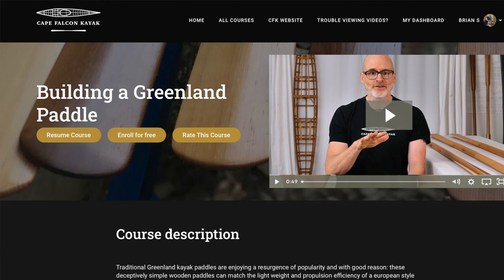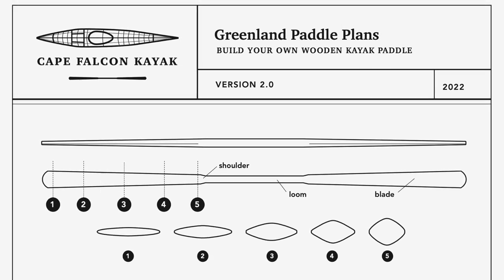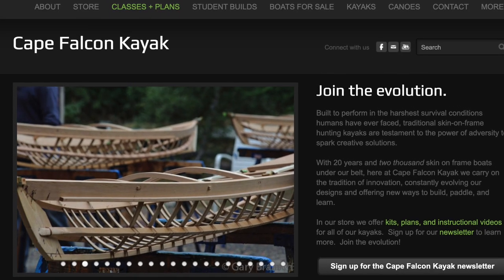You can also find this entire series for free without any commercials on my website. And if you want to support the free content that we put out here, think about picking up a set of our paddle plans, checking out our skin on frame boat building courses, buying your next piece of paddling gear from us, or just making a donation. You can find all that stuff on our website, and there are links in the video description below.